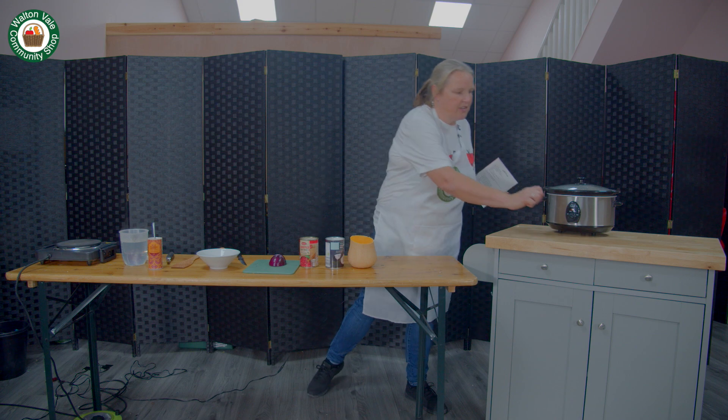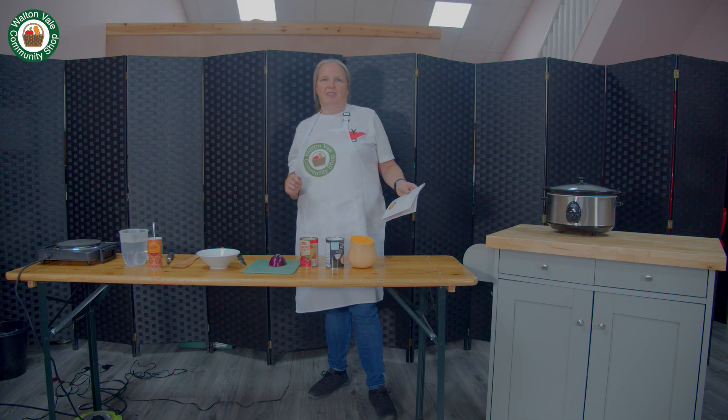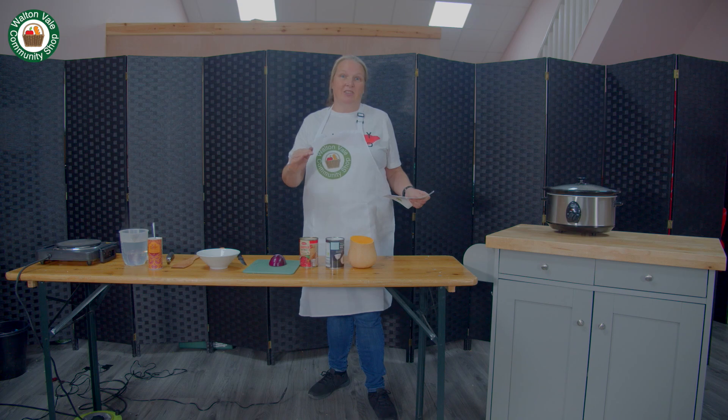So we turn our slow cooker onto low. This recipe is really easy, it doesn't take any pre-cooking, it just goes straight in the pot and it's done.